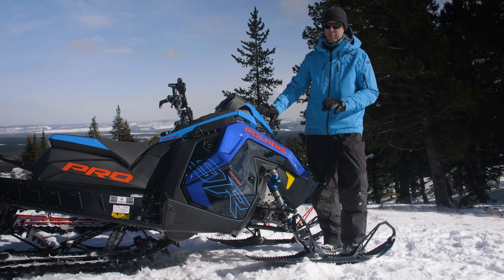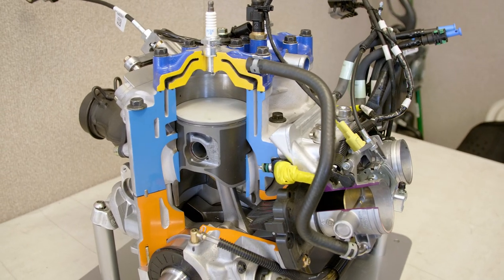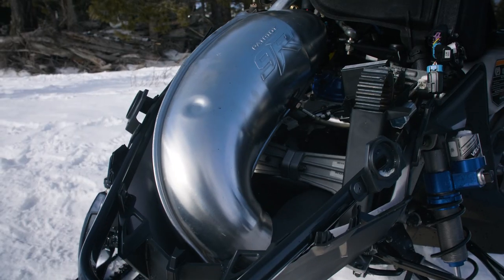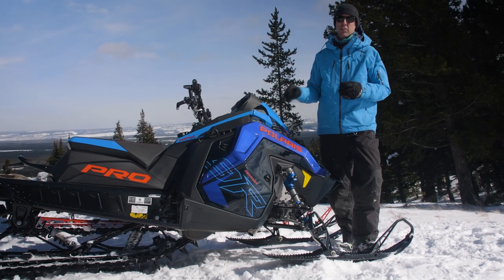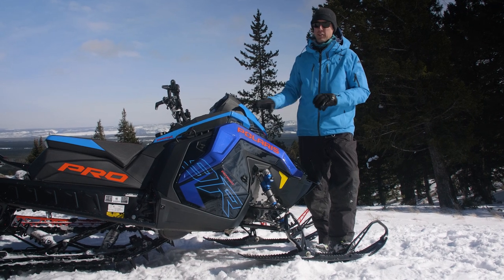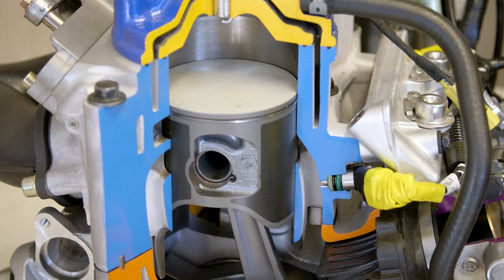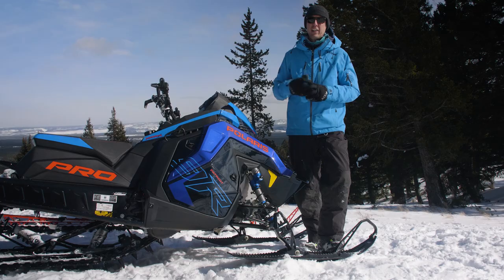Check this out guys — this is the Polaris with the Patriot 9R engine. This is basically a factory mod race sled engine. It's lightweight, it's a big bore, and there are a lot of changes between the naturally aspirated 850 and this naturally aspirated big bore 9R. Starting from the bottom up, there's a newer lightweight crankshaft. That lightweight crankshaft provides about 3% less inertia, and that's part of what is attractive about this engine — it's meant to be a very quick revving, torquey engine.